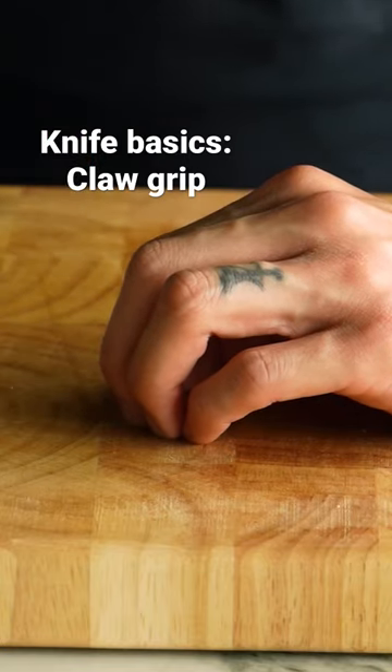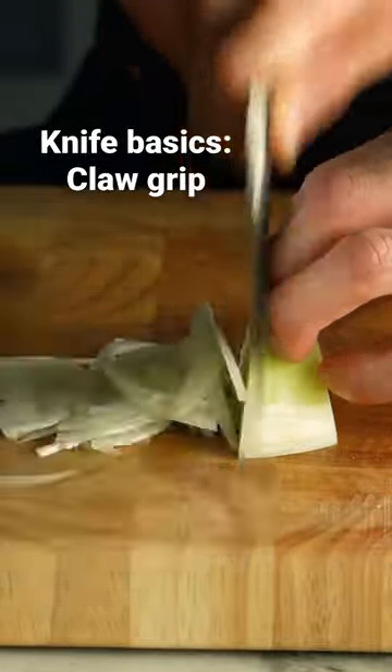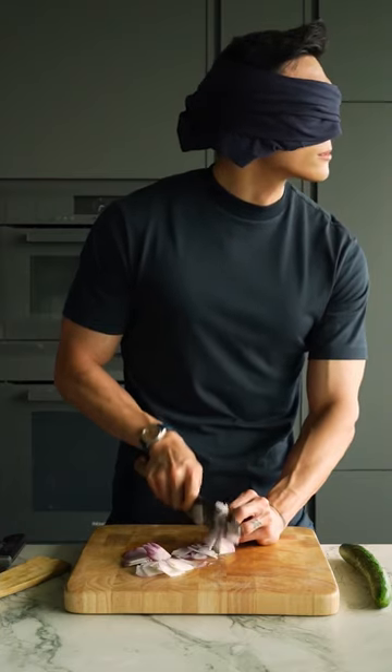Today we are going to be talking about the claw grip, which basically means that you want to tuck your fingertips in whenever you chop or slice something. I do not recommend you try this at home, but I just wanted to show you that once you have mastered this technique, you can pretty much chop without actually looking.